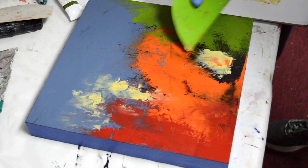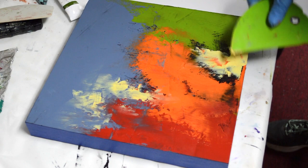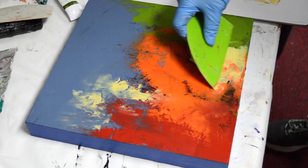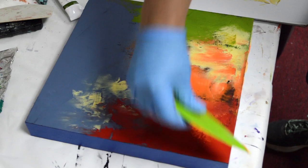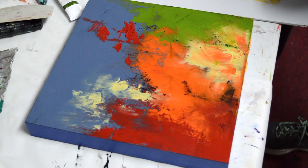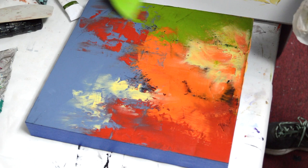They're already looking good against that Payne's gray — it really makes everything kind of stand out and pop. I'm smoothing some of this in and just moving things around right now, putting a little bit down here. I actually covered up that black place. I didn't want that black to surround the yellow and make it like a point of interest — I just wanted to add the yellow at the bottom.